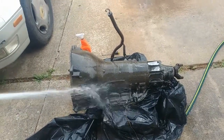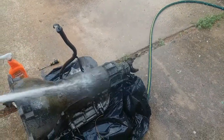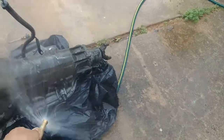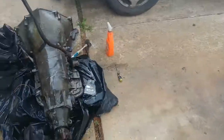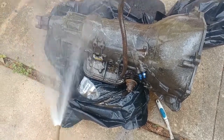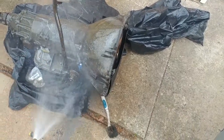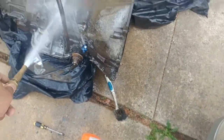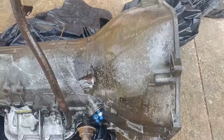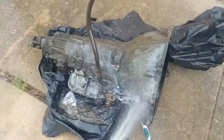All that grime and dirt coming off. You'll have to get into those creases with a flathead or something like that. But as you can see — look at that. Yeah. We're gonna paint it too, so we're just trying to get all the dirt and grime off of it for now.